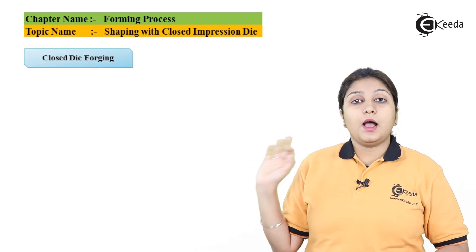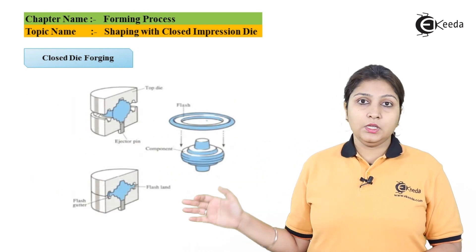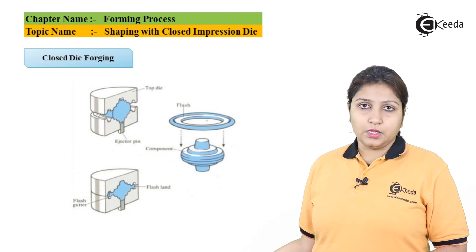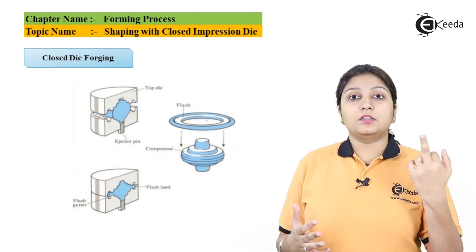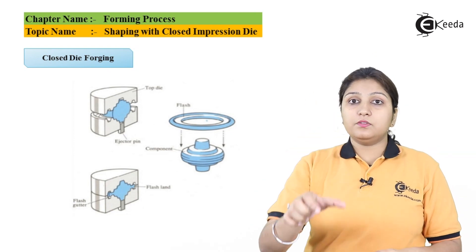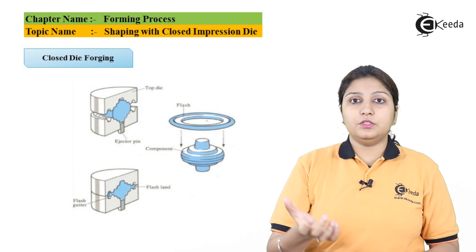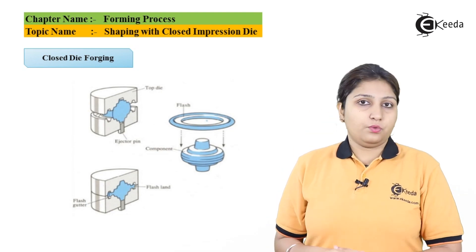In this diagram, you can see again the different stages of forging, which is closed die forging — number one, number two, and number three. In the third diagram, you can see that there are rollers, like a string going over an object, giving the shape of its outer edges to that object. This is also a form of closed die forging.